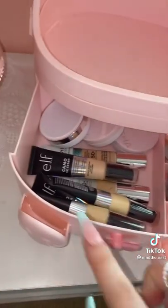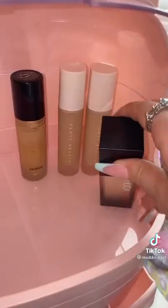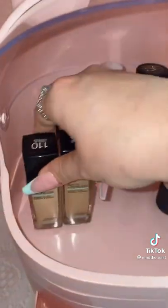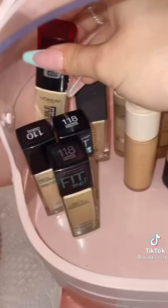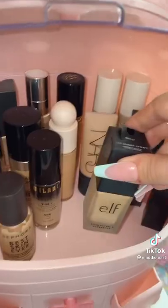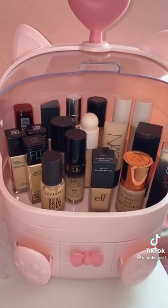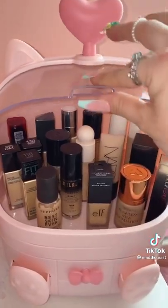I think that looks pretty good. I think this looks okay for now. I just wanted my foundations to be able to stand up, and this actually closed.